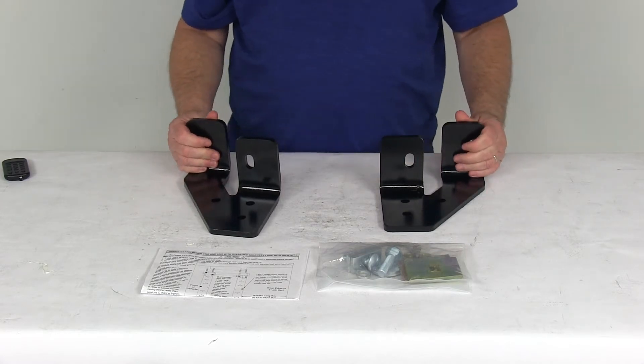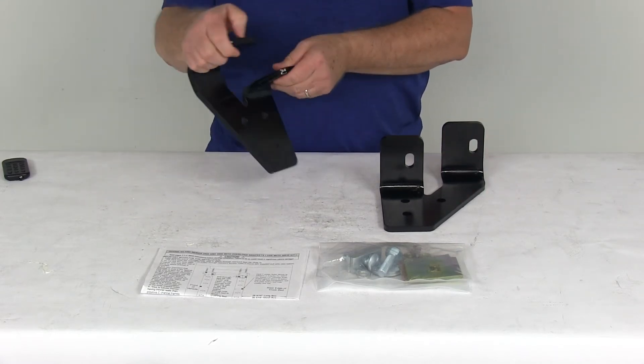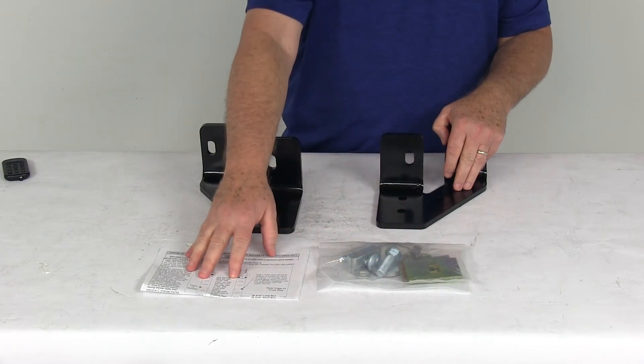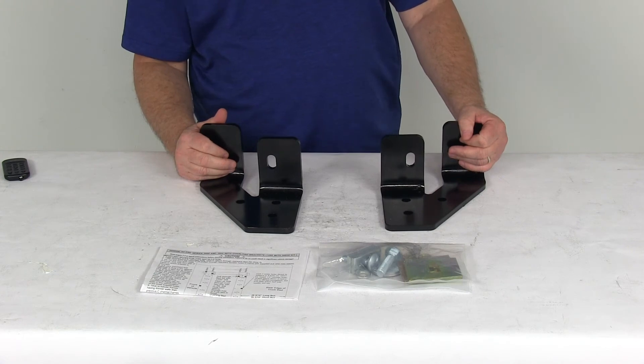These parts are a sturdy steel construction and have a nice black powder coat finish to resist corrosion. This part will include the two rear brackets, the two carriage bolts, spacers and hardware in the bag are all included, and a nice set of detailed instructions on how to install this kit.